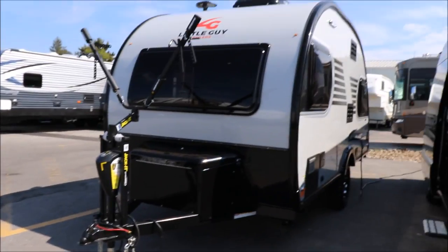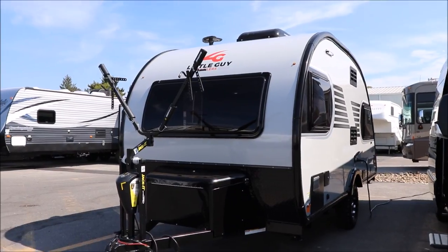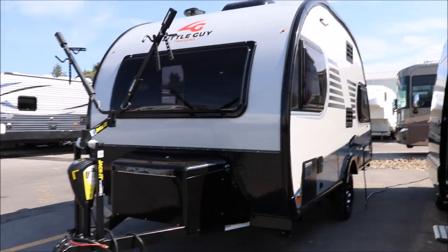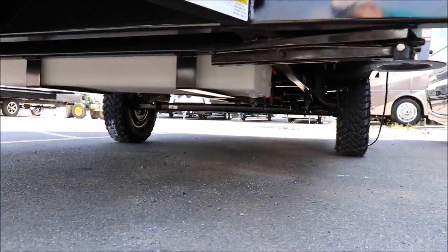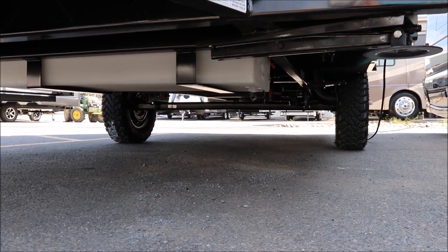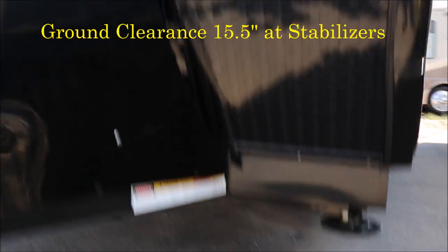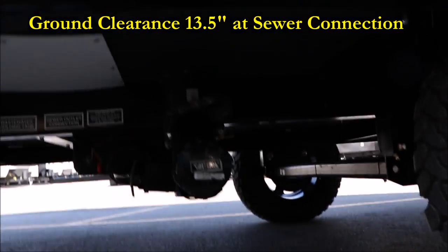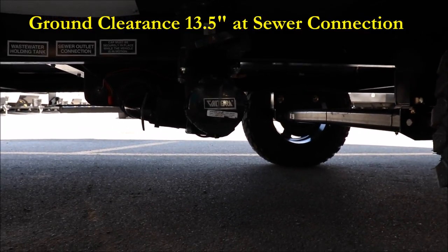This is the Rough Rider Edition. As you can see, it's going to sit a little bit higher than your standard. From a height standpoint, let me get down below here to give you an idea of the clearance. Your clearance at the stabilizers is going to be about 15 and a half inches, and at your sewer disconnect — where you're going to hook your sewer hose — you're going to be about 13 and a half inches there.